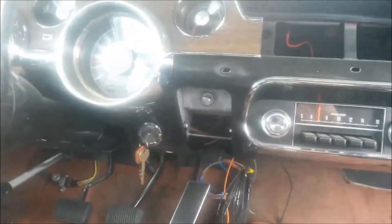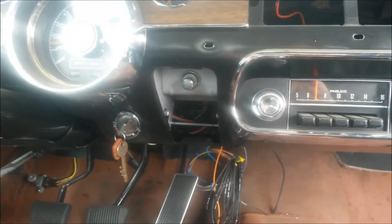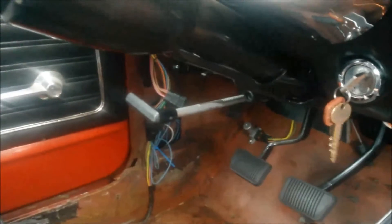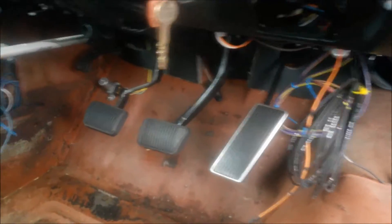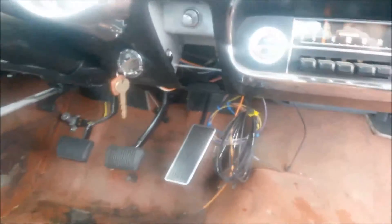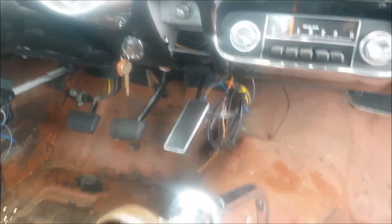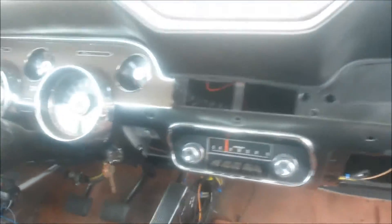There's the ashtray — I have the ashtray. Cigarette lighter. New parking brake handle. This car was originally inline 6 automatic — converted it to V8, manual.